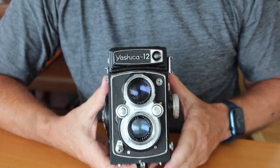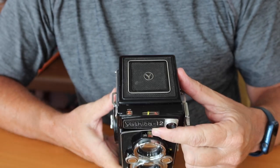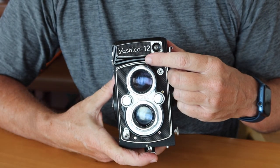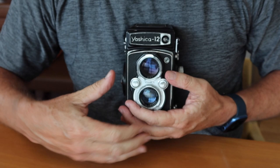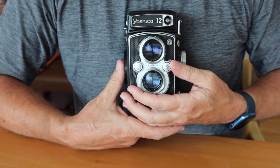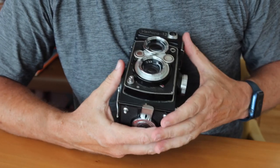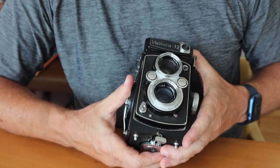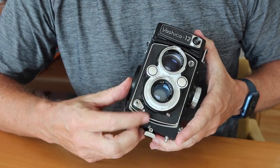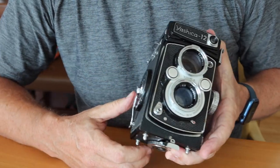On the front of the camera, we have the more important controls. There's a window below the nameplate showing the aperture and shutter speed you have selected. You change the shutter speed by turning with your right thumb and change the aperture by moving the dial with your left thumb. We also have a self-timer lever and the shutter release lever, which has a locking function to prevent accidentally depressing the shutter when it's cocked.